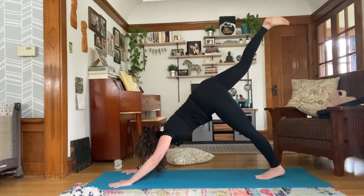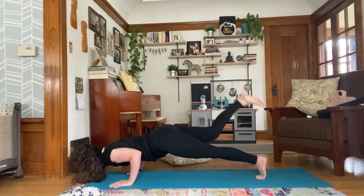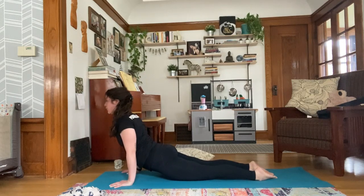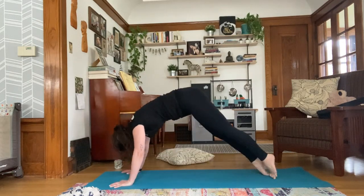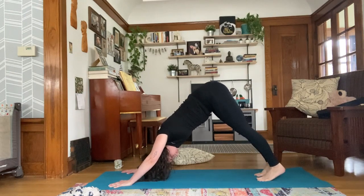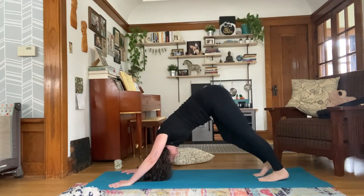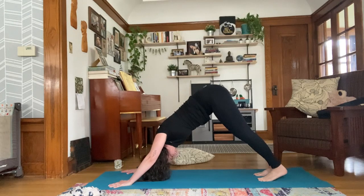Look in between your thumbs, shift forward for plank pose, and take your flow — whatever variation you would like. Always feel free to skip the flow if it doesn't serve you. No one will know. It's the benefit of these at-home classes — you could be in child's pose right now and no one would know. Totally fine either way.